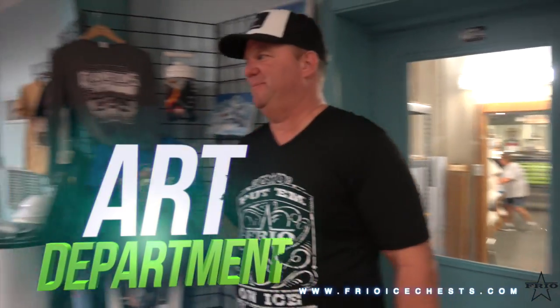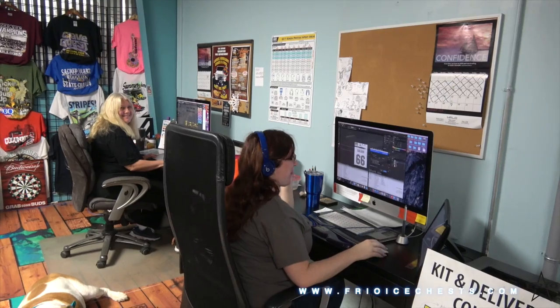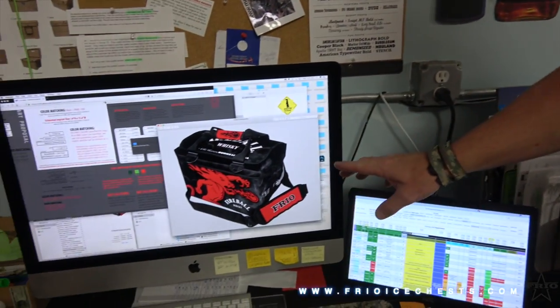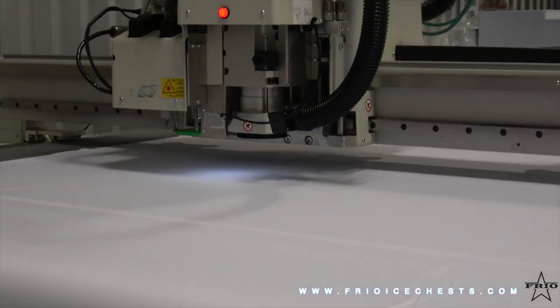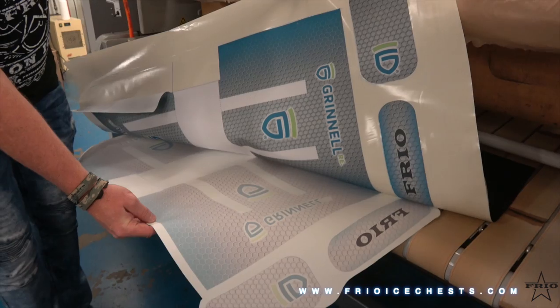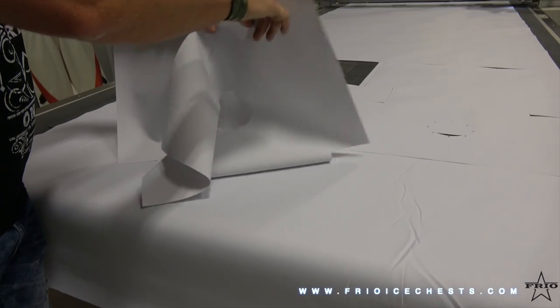This is our art department. It starts here as an art request and then we're doing the design work and everything. This is the outer fabric of the bag, so we're building the bag from the outside in. We cut the material, then we decorate the material, and then we build the inside of the bag to go along with it.